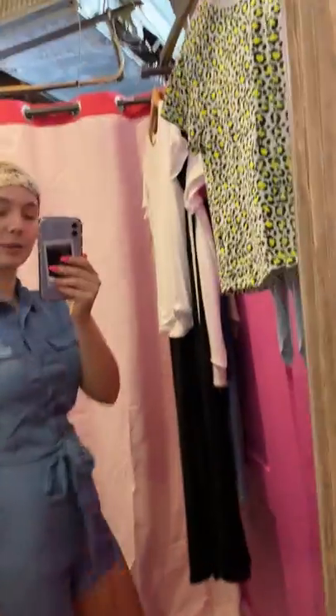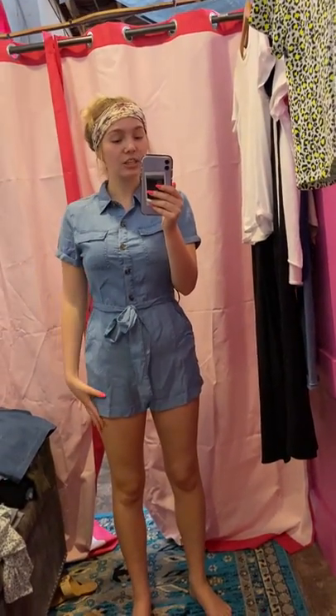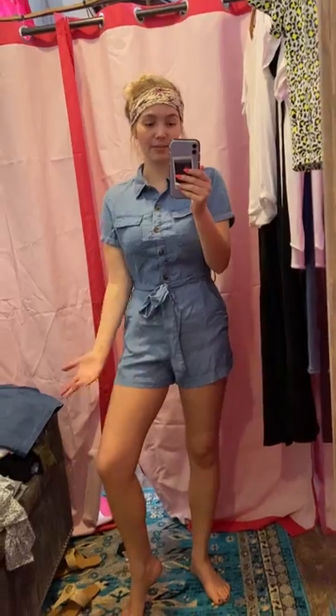I'm a size small. A lot of people worry with rompers and jumpsuits if they have a longer torso, so you might want to size up if that's the case for you. But I'm wearing a small, which is true to size. And I just have a little hair accessory in.